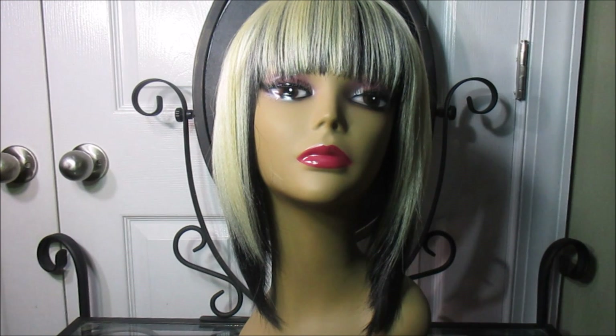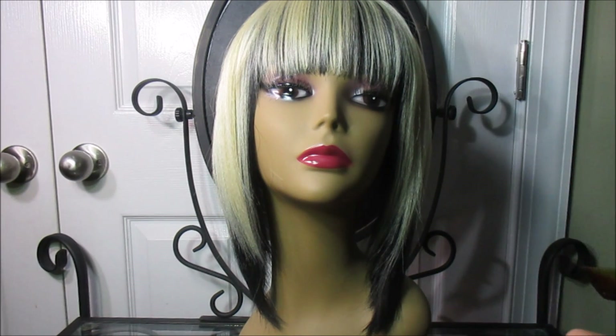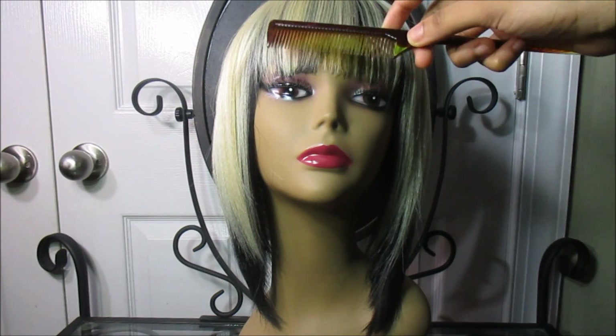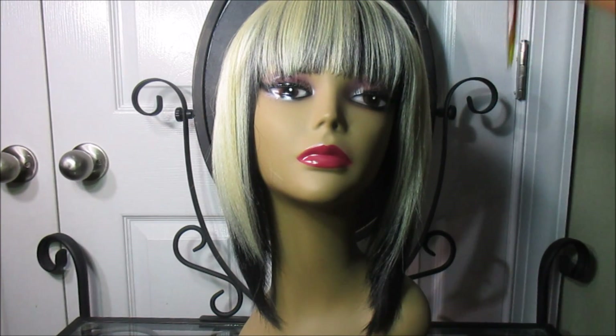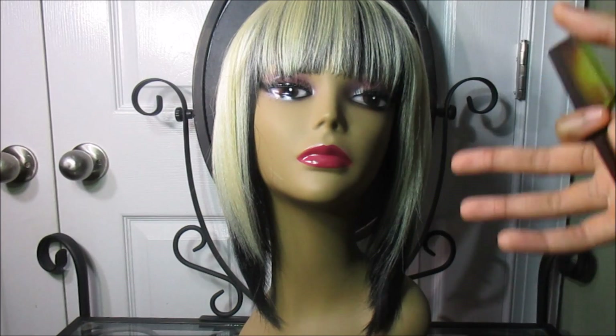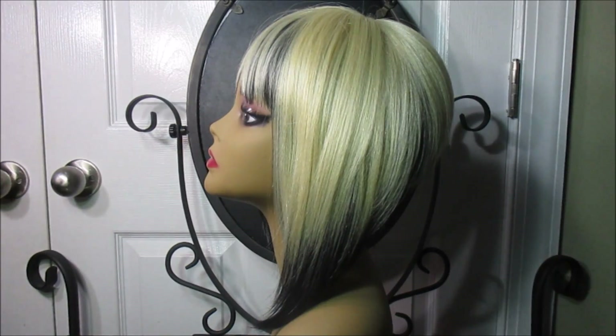The density is really nice — a little more than average, so you get more hair than you'd expect. Now the blonde part of this color is extremely dry, which seems to be a trend with bleach blonde synthetic hair. However, the black part of this color is very silky.